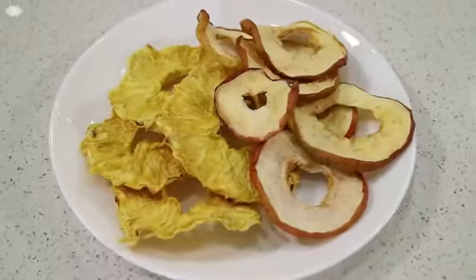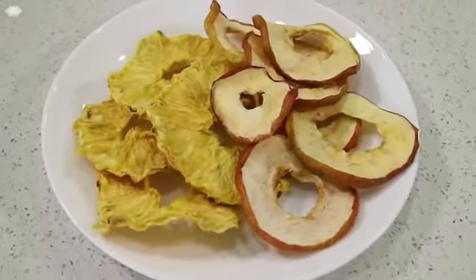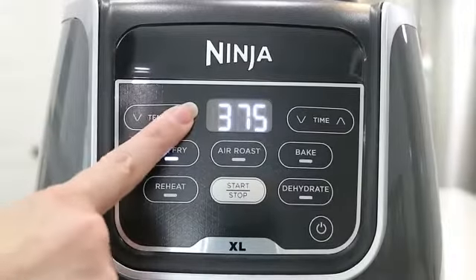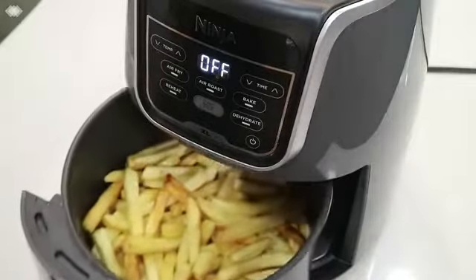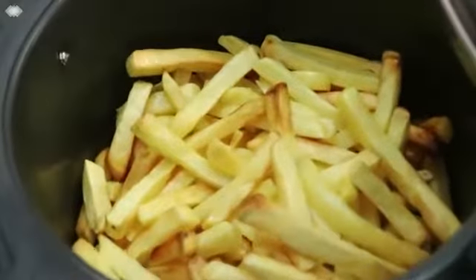You can also use this air fryer to make all your favorite sides and snacks. It offers a wide temperature range up to 400 degrees and also has a five and a half quart capacity, which allows you to cook larger food portions like a whole chicken or up to three pounds of french fries.